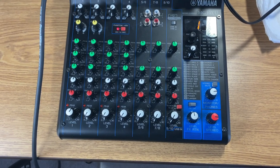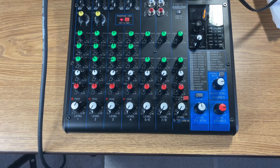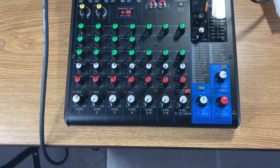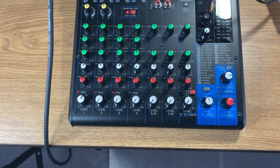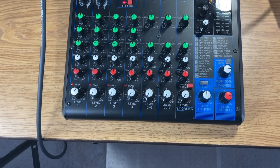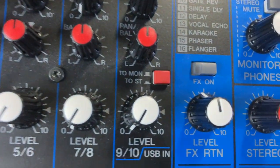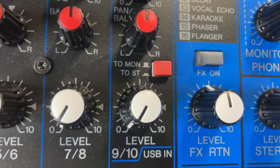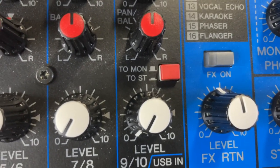Now I'd like to show you the input setup. I'm using my Yamaha MGXU as an input to my computer through USB. I have actually turned the output completely down, and this switch — it says 'to monitor' — and I actually have that in the out position.